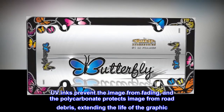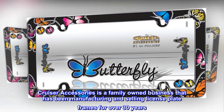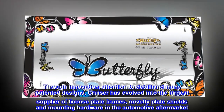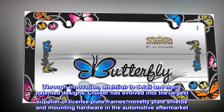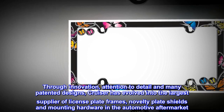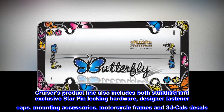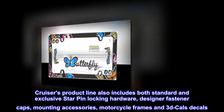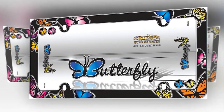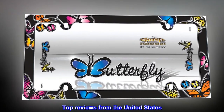Cruiser Accessories is a family-owned business that has been manufacturing and selling license plate frames for over 30 years. Through innovation, attention to detail, and many patented designs, Cruiser has evolved into the largest supplier of license plate frames, novelty plate shields, and mounting hardware in the automotive aftermarket. Cruiser's product line also includes standard and exclusive star pin locking hardware, designer fastener caps, mounting accessories, motorcycle frames, and decals. Let Cruiser Accessories complete your ride's look today.